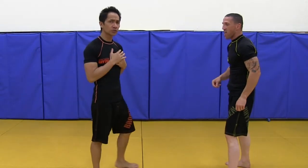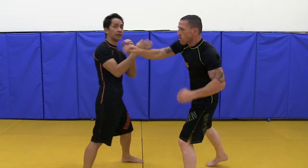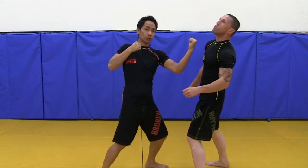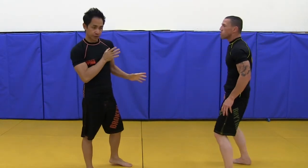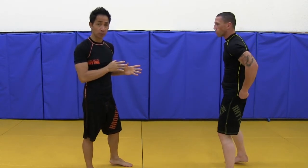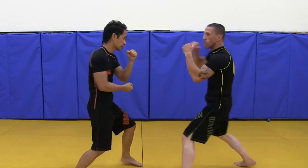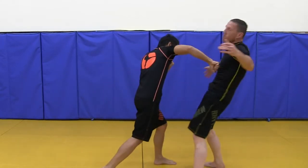This also works if he throws a cross. I get out, I go out here, I high block — go ahead — high block, punch right there, and then I could do the same thing and follow up. For this particular combo we're going to stick to punches to keep things simple. The goal is to initiate by punching his arm. So he throws that cross, I high block, get out of the way, and punch, punch, punch, punch.